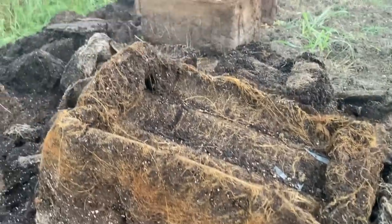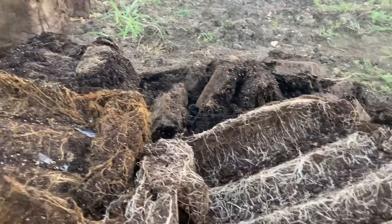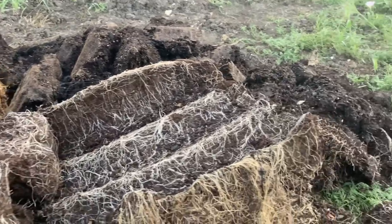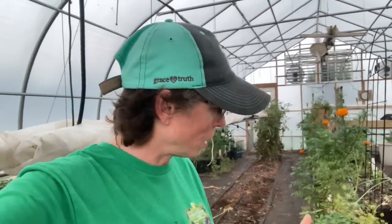Here's a good look at what your container soil might look like if you've been using it year over year. Keep on doing your container gardening — just know that if you're growing heavy feeders, your soil is going to be depleted probably in a season and you'll need to revamp it the following year. Again, that depends on what you're growing.